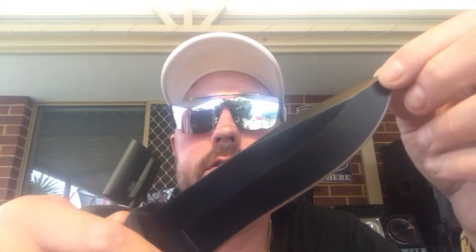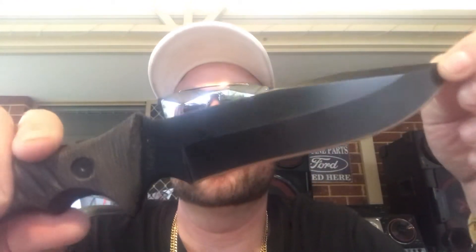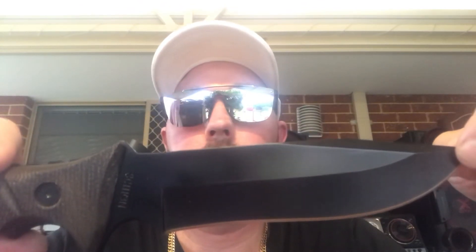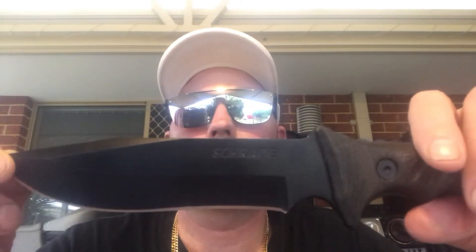It's a hollow grind, and as you can see, it's a drop point blade. It's got a choil here, which can be used in conjunction with the jimping to do some light feathering, whittling, or finer tasks. The knife is also long, heavy, and thick enough for more demanding tasks such as chopping and batoning. There are plenty of videos out there of this Schrade knife getting torture tested with batoning and chopping, and it performs extremely well — I suggest you check them out.